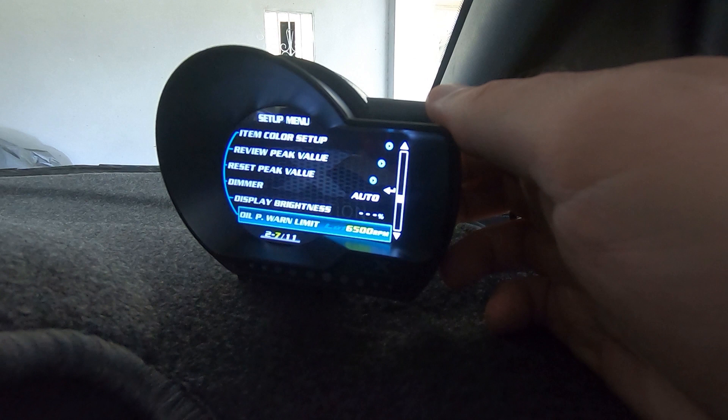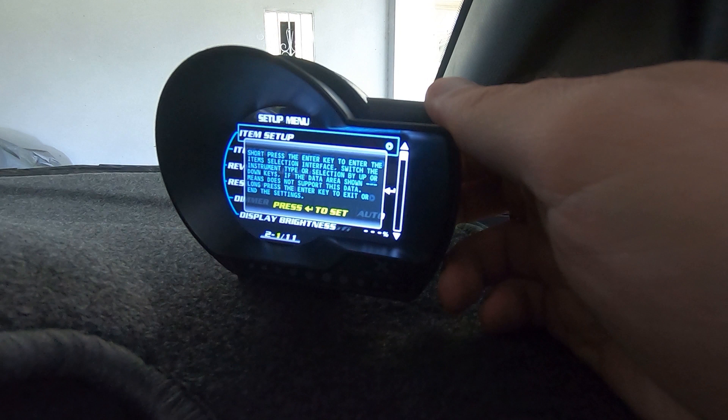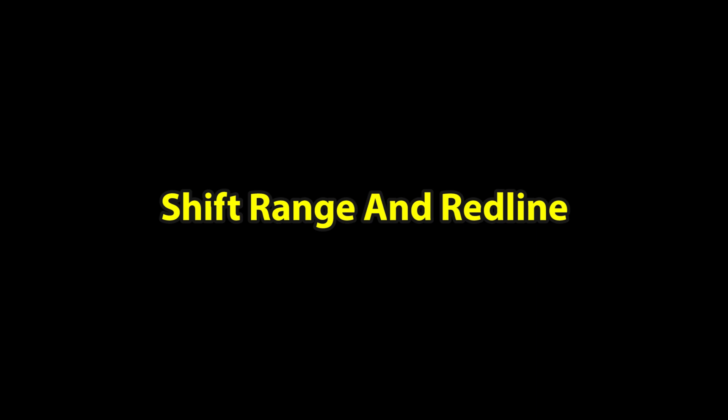There appears to be an oil pressure warning limit option, though mine doesn't have that sensor. There's also a clear average fuel option. That covers how you change your gauges on the Luffy.